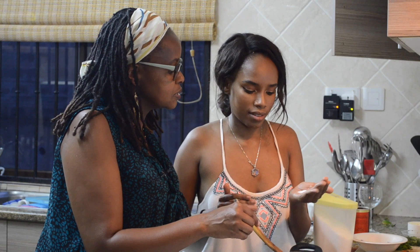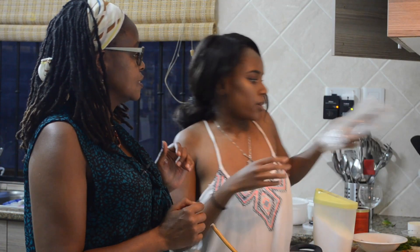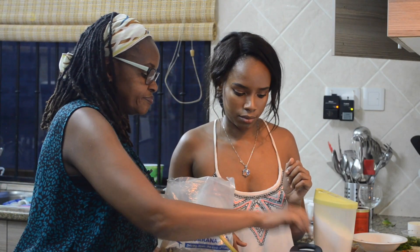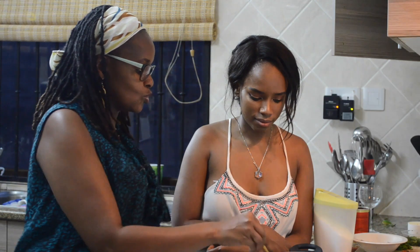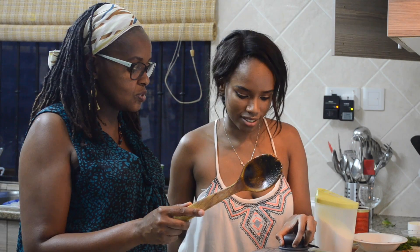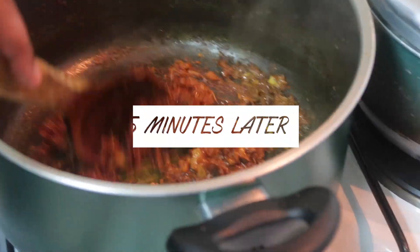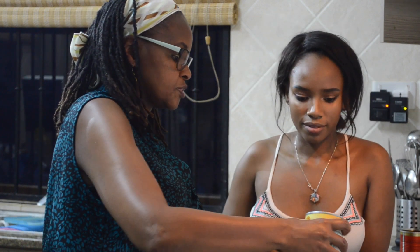We'll keep adding salt as we go along. Pass the bay leaf — probably this should be enough. We leave that to cook. We have everything in here — it smells so good! Now we're going to put in the coconut cream and leave that for five minutes to cook on moderate heat.